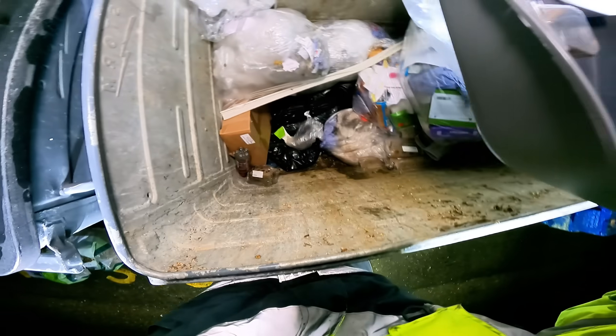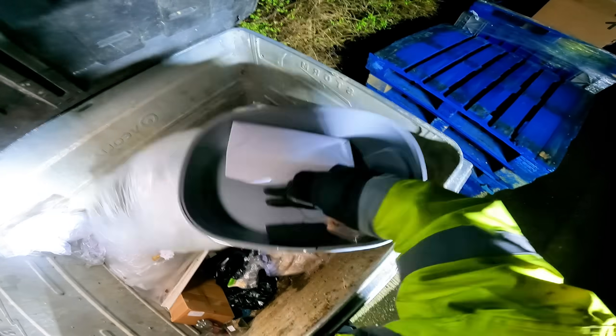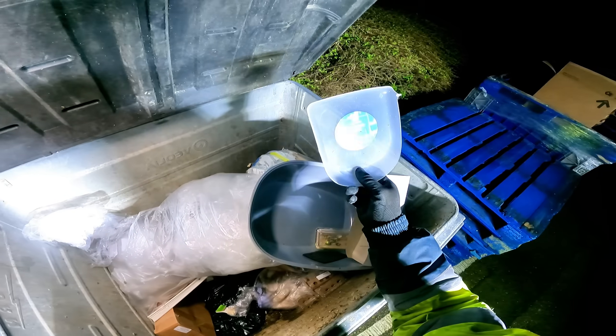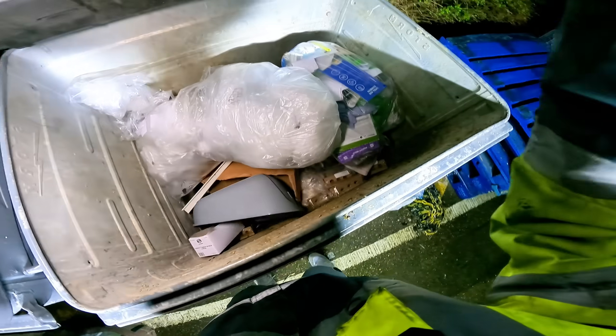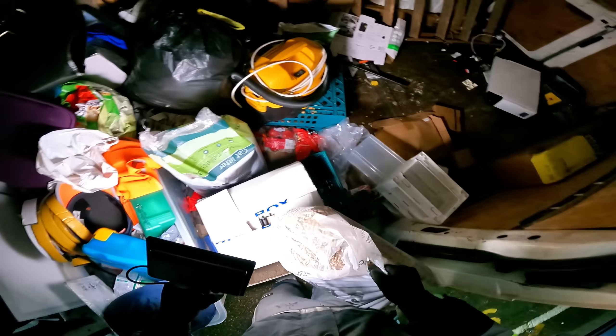It's just the bottom bit of it. The top bit — the door's broken. I'm going to keep the door but it's broken anyway. A couple of big bags of litter there. Could really do with bringing some tape to tape these up.